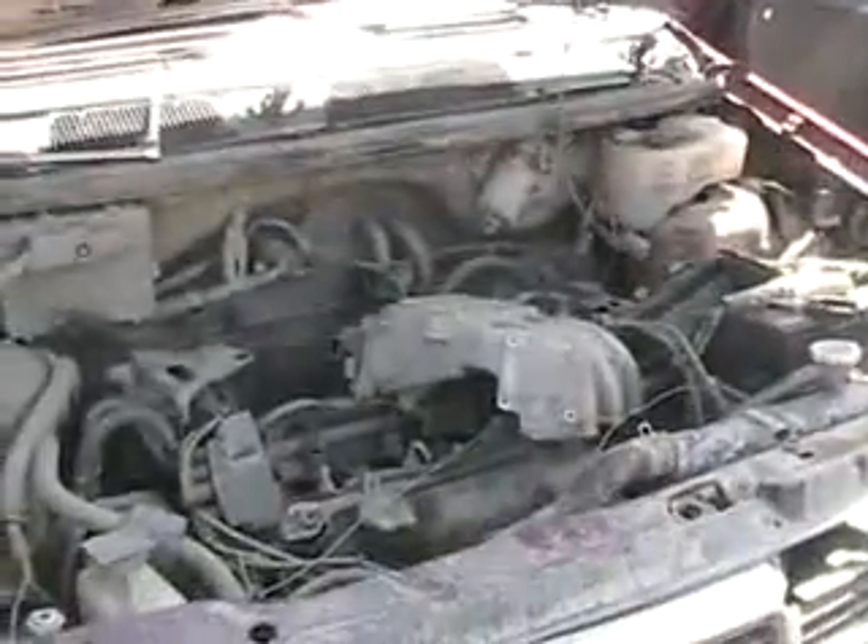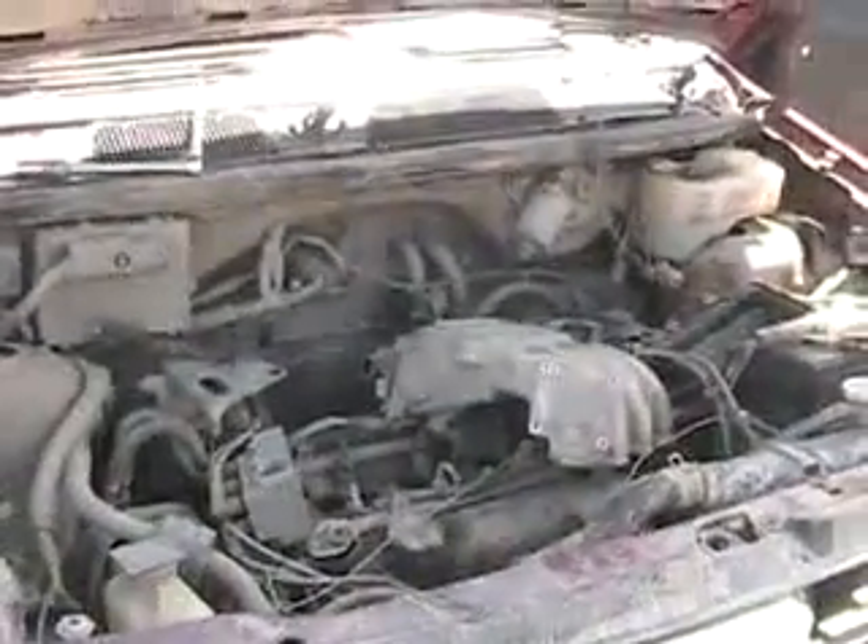I like fuel injection because you get better fuel economy, often better power, better starting, better all-around throttle performance, pretty much better everything. It doesn't even stall on jumps — pretty much you can do anything with your car stunt-wise or off-road and it doesn't stall.